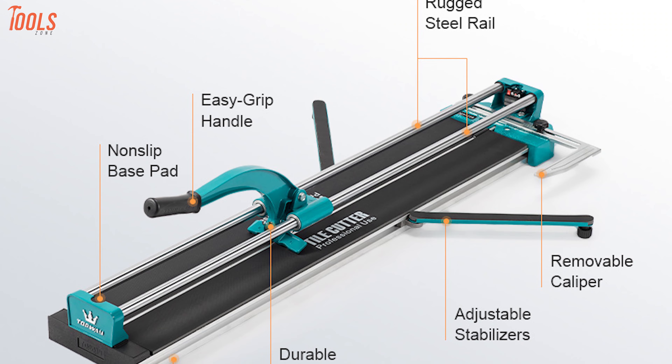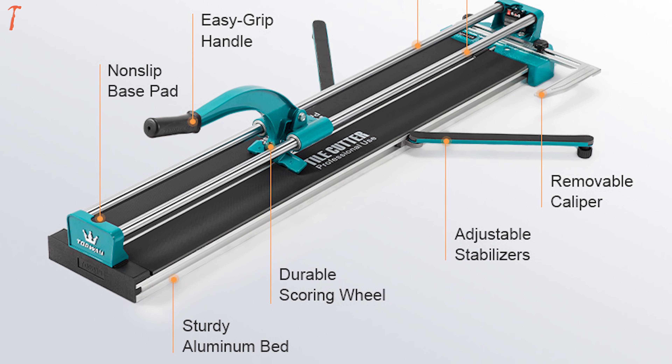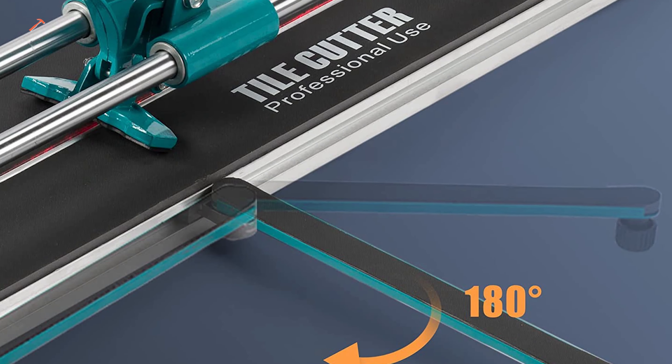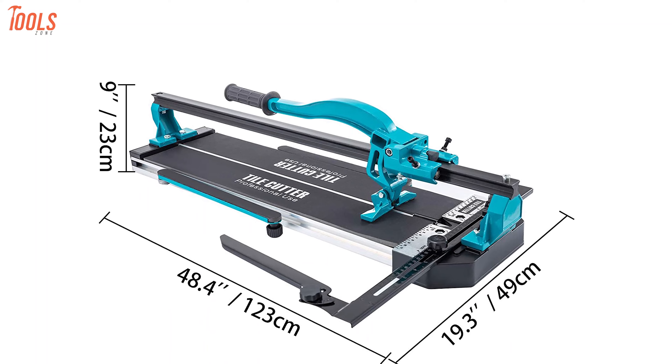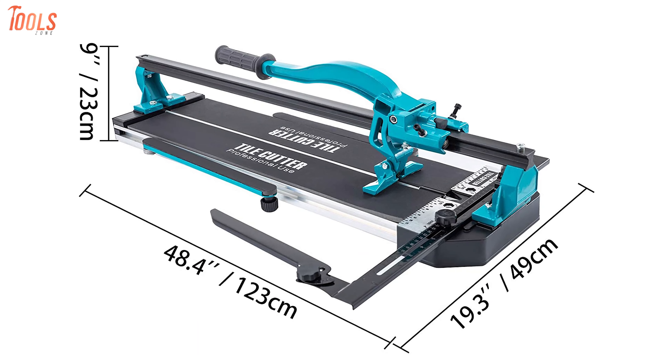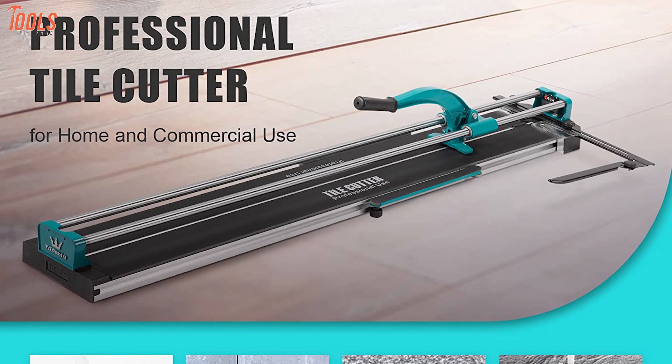Featuring a smooth slideway without obstacles, sturdy steel slide rail, alloy cutter wheel, and anti-skid rubber handle, it ensures an absolute level of convenience and durability. To conclude, this ZELCAN Tile Cutter is made of sturdy materials and comes with incredible stability to live up to every tile cutting need of your workplace or industrial site.